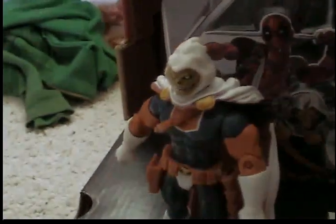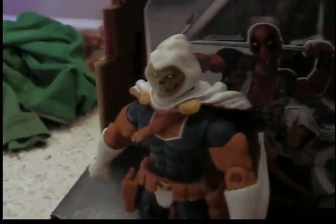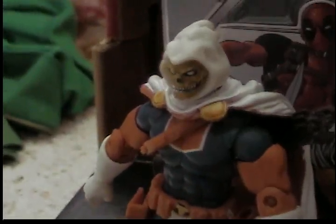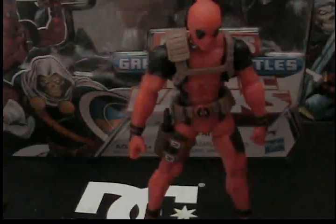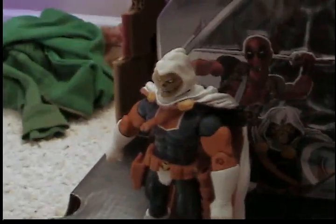Bye! Oh shut up, Deadpool — you think you get the spotlight all the time, well you don't. Sorry, jeez. Whatever. It's time to sign off. Bye!